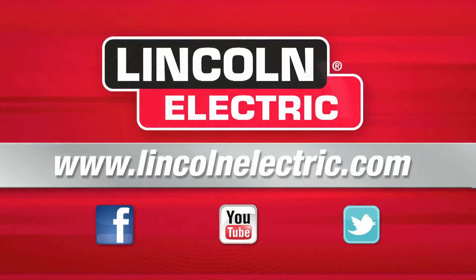If you'd like any more information on robotics, robotic welding, or automation systems, please go to LincolnElectric.com.